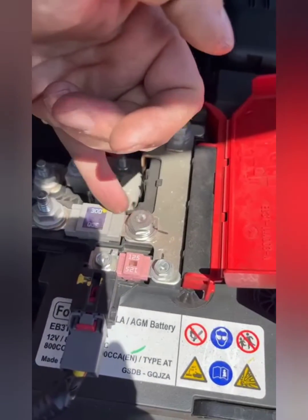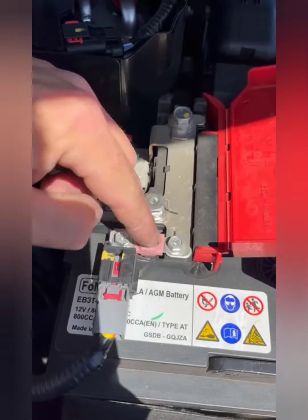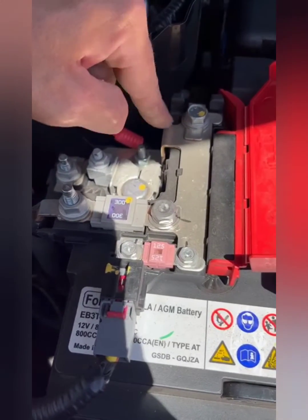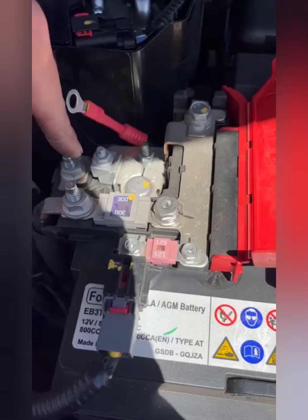On the Fords, you want to make sure you go onto this terminal or that terminal — not the ones that are already fused. You want to go direct to the battery post, and this bracket is direct, so you can go on to either of them.